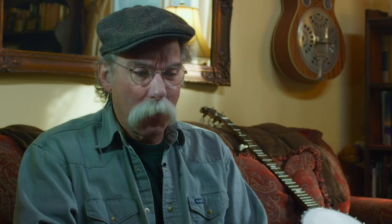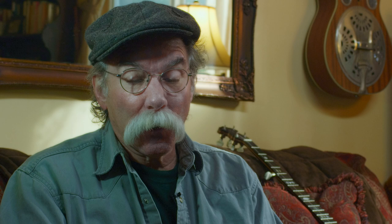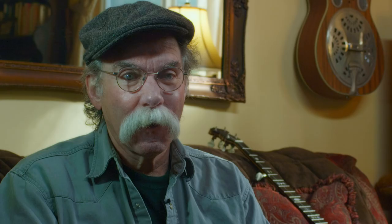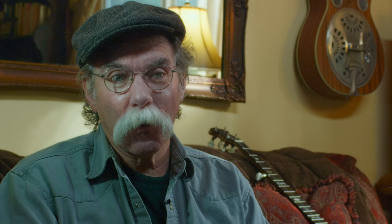I start with the raw materials — stainless steel, aluminum, and in some cases titanium and brass — and make all the parts myself. The only part I don't make is the plastic backplate, which a local fellow does. There are quite a few components in the unit, and there's quite a bit of machine work. The parts are fit within thousandths of an inch so they'll wear for a long time, so the string bender intonates properly, handles properly, and is smooth. I take pride in that. I've been doing this for 45 years now and I've got it down to a pretty fine process.